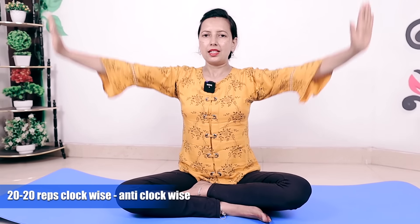How much do you have to do it? You need to do 20 times. Then the warm-up will be good. Do 20 repetitions on one side, then do 20 repetitions on the opposite side. This will be your warm-up exercise.